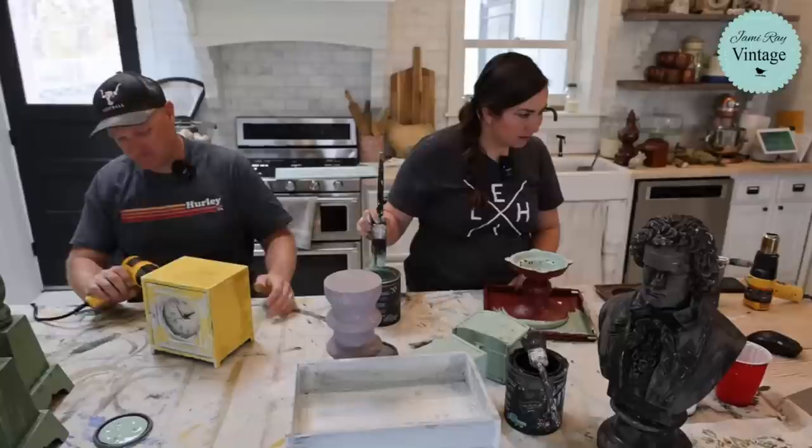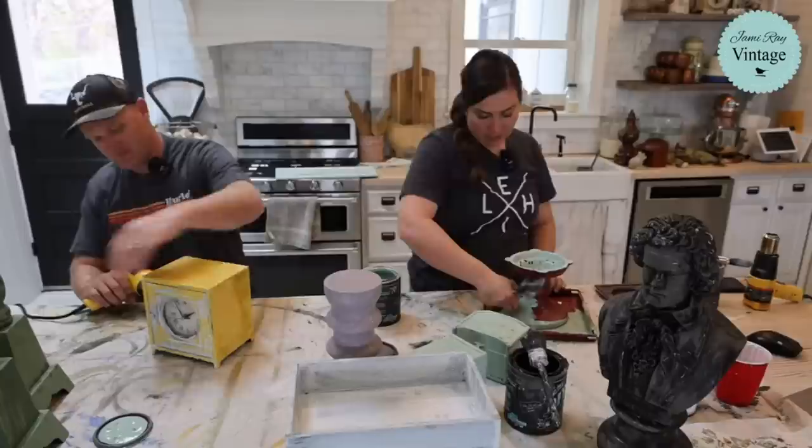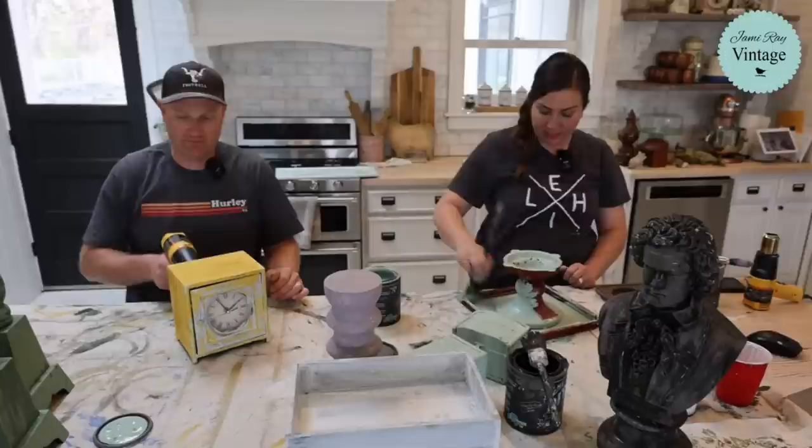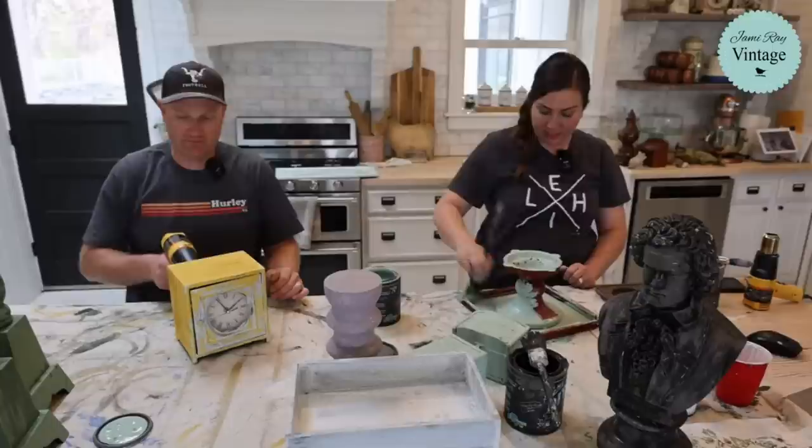Janet says hi from Texas - just did her first transfer. Which transfer did you use? Transfers are fun - they're a great way to upcycle fast. I'll put this on pretty thick in a couple spots. The good thing is when you put it on thick, it crackles.